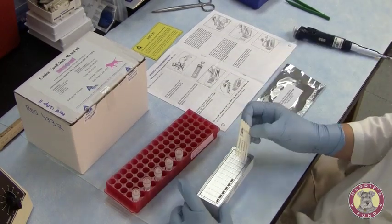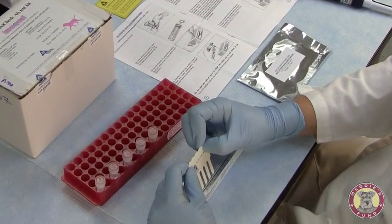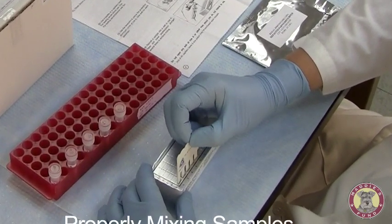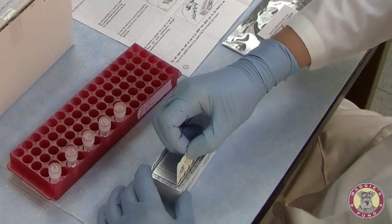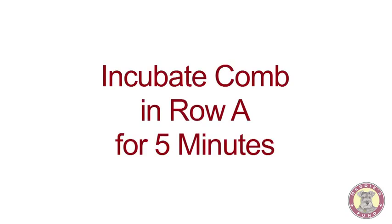After all of my samples have been added to the plate, I'm now going to take the comb and insert it into the samples, properly mixing all the samples. My plate will now sit for an incubation period of five minutes at room temperature.